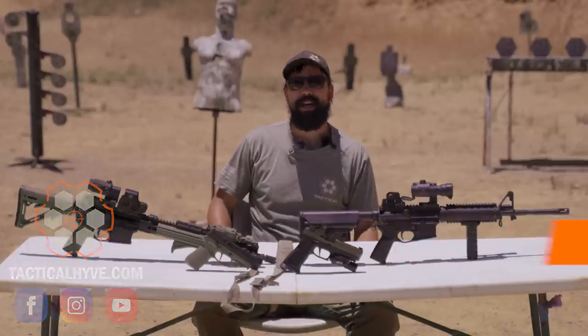Hey guys, it's Dore with Taddy Live. In today's video we're going to be talking about the weapon upgrades you need — the how, the why — so let's get into it.